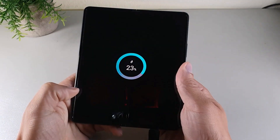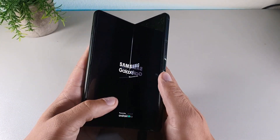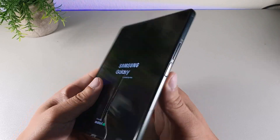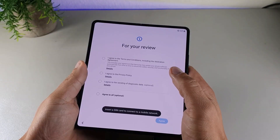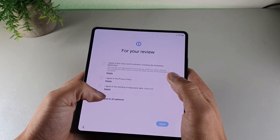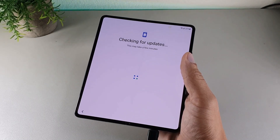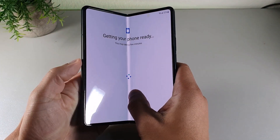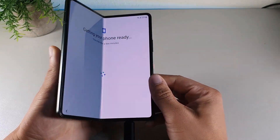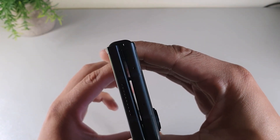At first, the device had no juice to it, so I powered it on and charged it up for about 20 minutes, getting to 20% battery life. I then started the setup process, connected to Wi-Fi, checked for updates, and loaded the software.